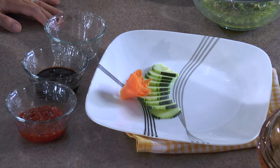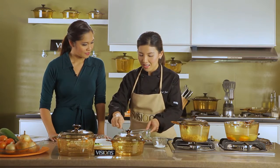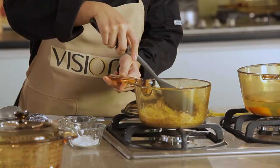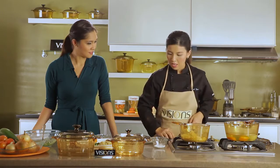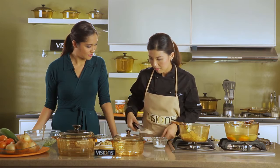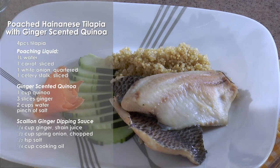Here are our classic sauces for Hainanese — we have sambal chili, sweet soy, and of course the one we made: the ginger-spring-onion dip. So now our dips are complete and we're ready to plate our Hainanese tilapia. Let's start with our cooked quinoa — just fluff it up, put a spoonful, and then place our tilapia on top. There we have our Poached Hainanese Tilapia with ginger-scented quinoa. It looks very healthy and perfect for that nice fresh start.